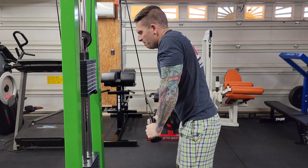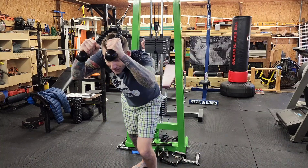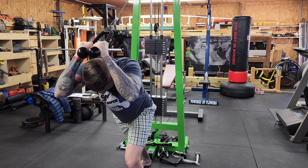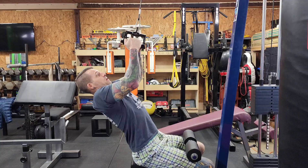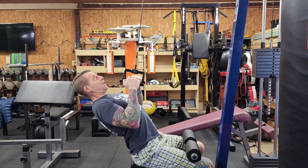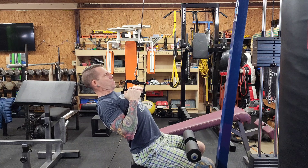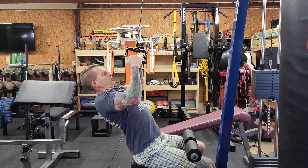But what if you want to do some overhead rope extensions? You already know you got your rope attachment too. And for doing back, this close grip lat pull down attachment has always been one of my favorite pieces to use for training.